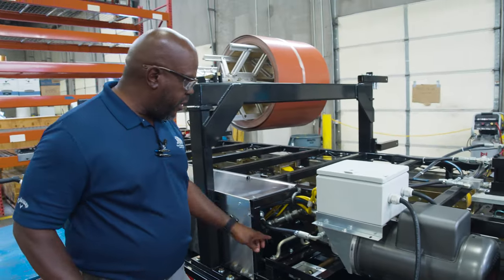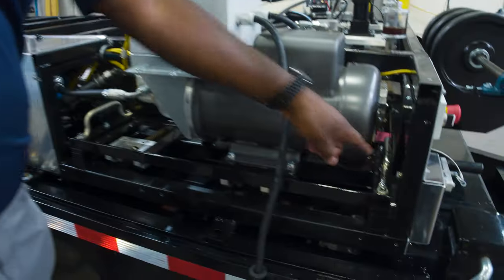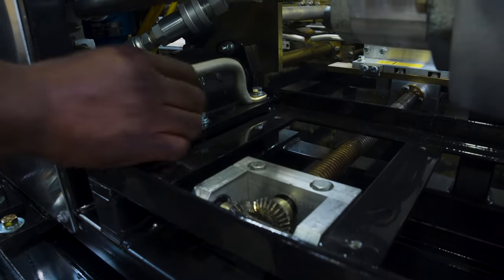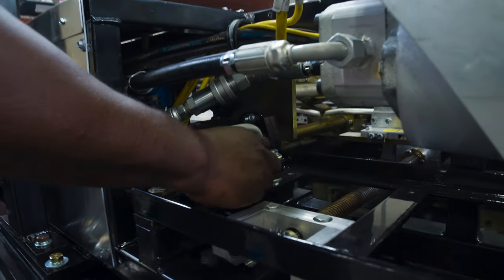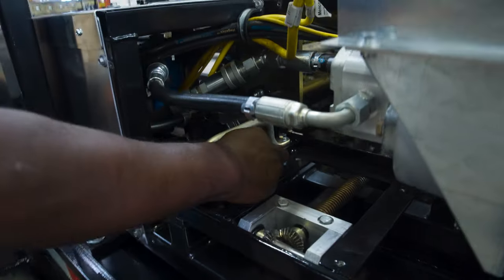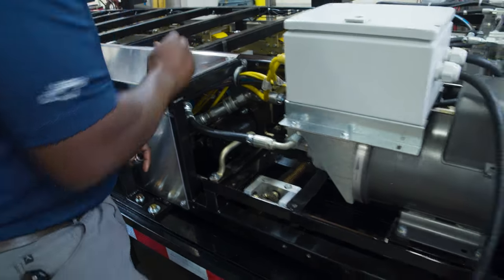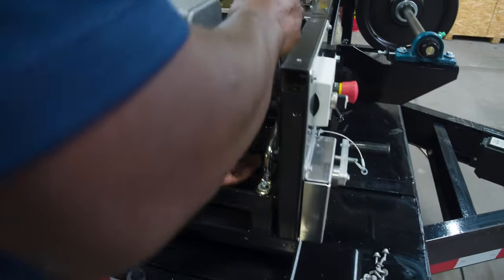So we start with, there's a bolt under each handle. I have this tool that I can use and already loosen that up so this bolt comes right out, set aside, and then this one.